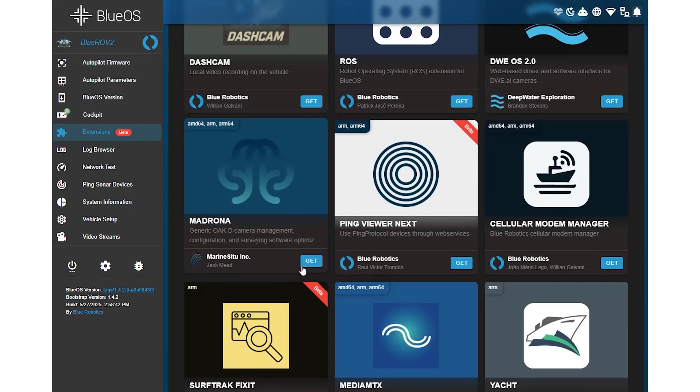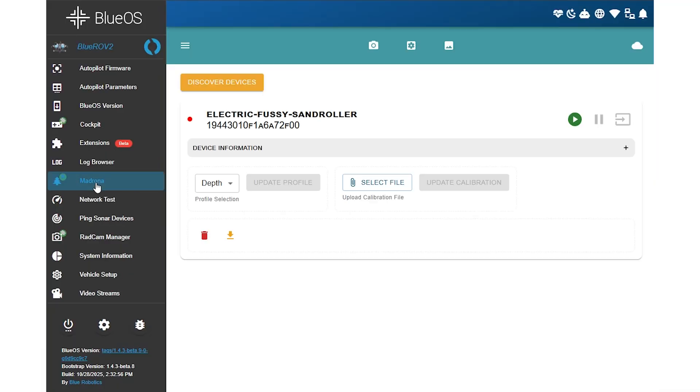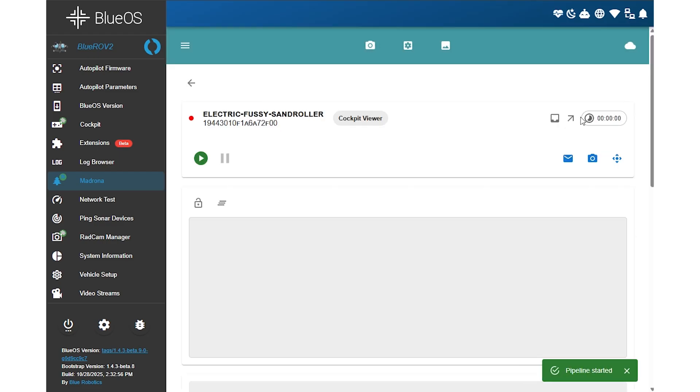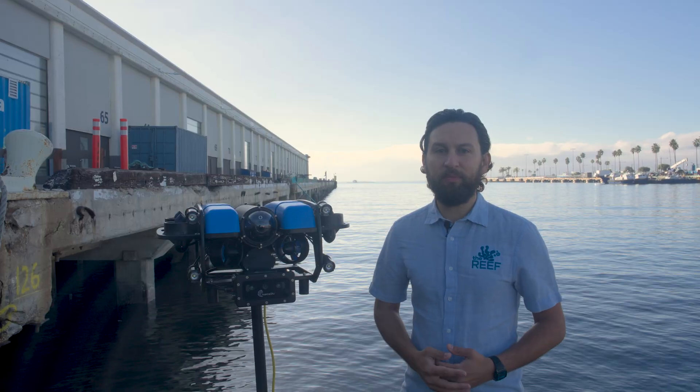Once connected, video stream setup and image capture are handled through Marine Situ's Madrona BlueOS extension. Madrona makes it easy to get the camera up and running, configures streams, and captures stills with profiles for different use cases — whether you want a simple cockpit preview for the ROV, an RTSP stream from all three cameras for use in other applications, or a disparity and depth stream.